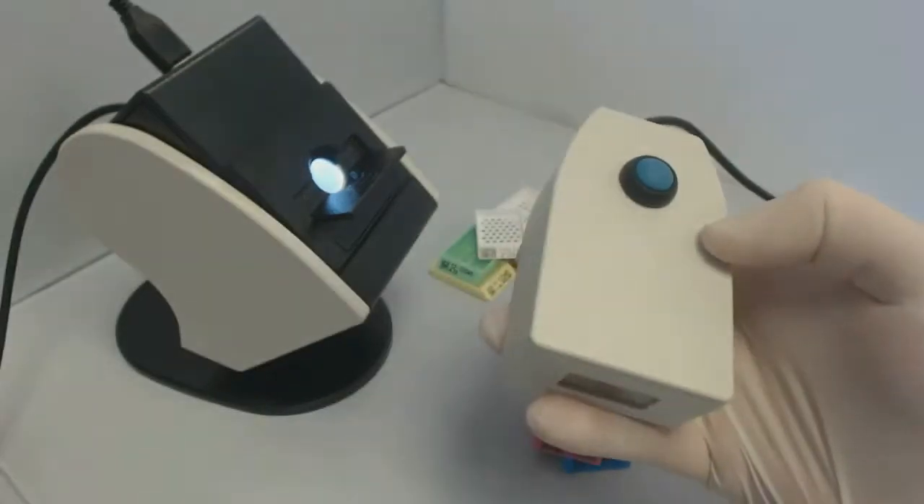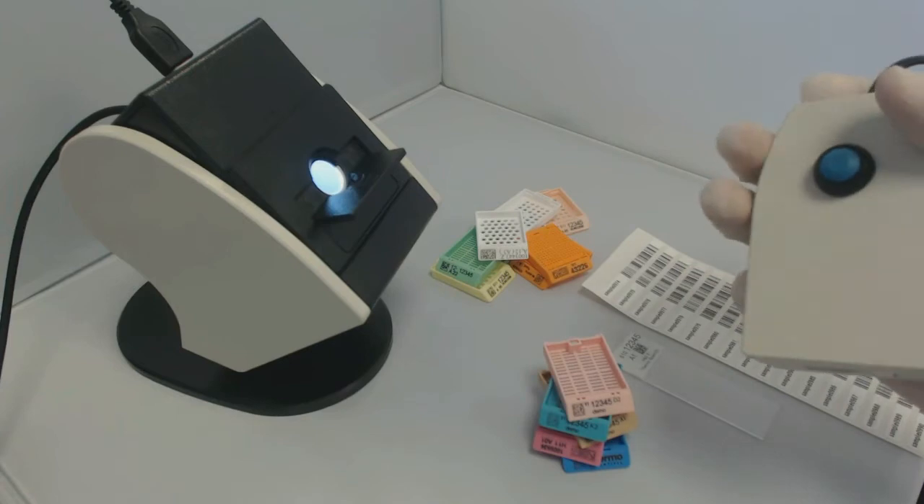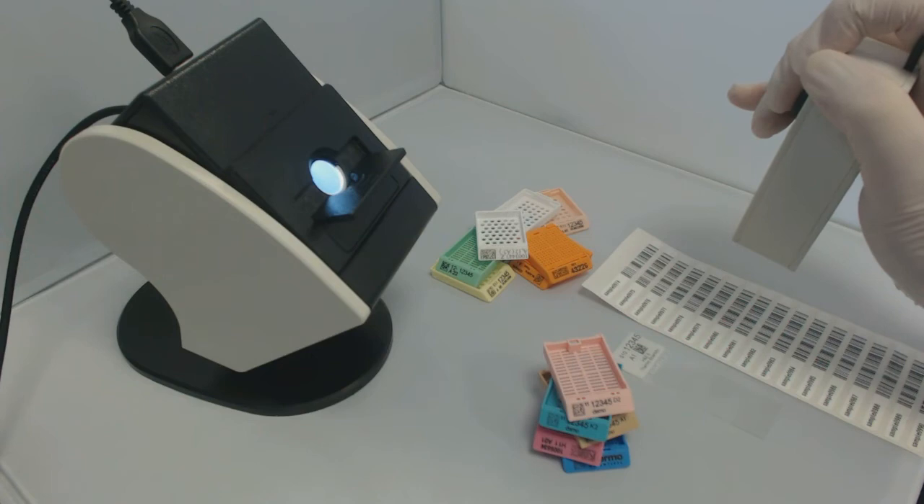Our handheld scanner, called the WAND, is a robust reading solution. It complements the LabScan, offering readability of all barcode types, very quickly and efficiently.